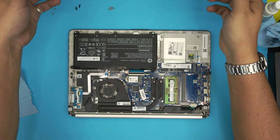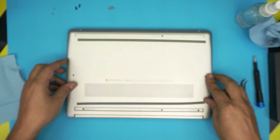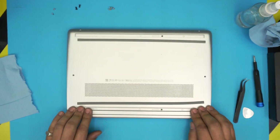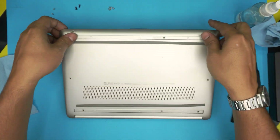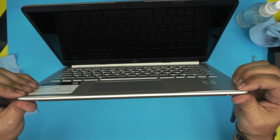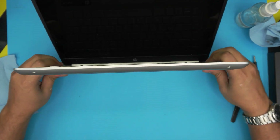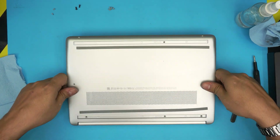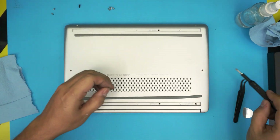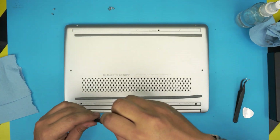Once that's done, grab the bottom cover, align it on top, and press the corners — make sure you hear those clicks. Press the back, mid, sides, and front. If you see any gap, just pinch it firmly and it will close down. Finally, flip it upside down and put in the bottom screws — remember: black screws go on the corners and the short screws go in the front row.